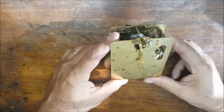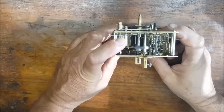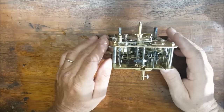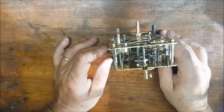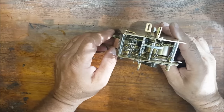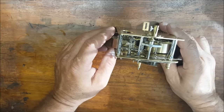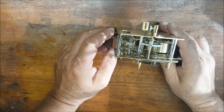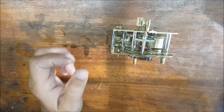In this video I'm going to show you how to clean and oil a clock movement. The purpose of this video is to show you how to do this at home without any expensive equipment such as an ultrasonic cleaner, or without disassembling the entire movement. Over time the oil in your clock will dry out and collect dust. I'll walk you through the steps to remove most of the dried out dirty oil, and also show you where to put the new fresh oil in.